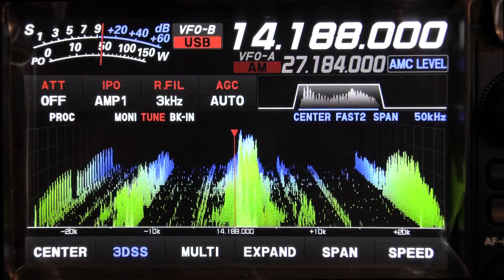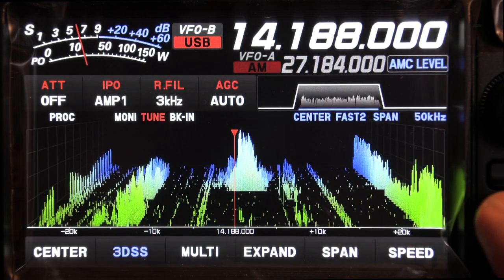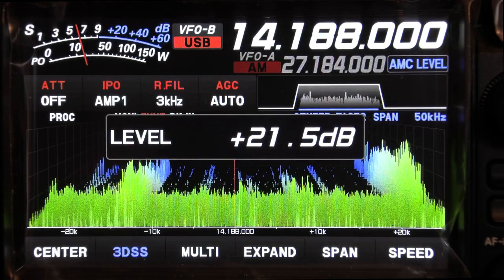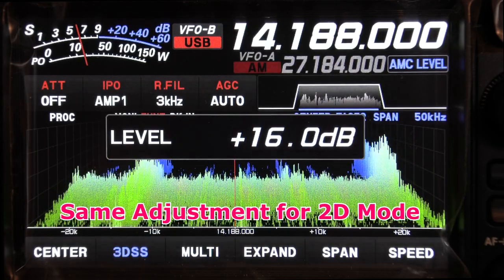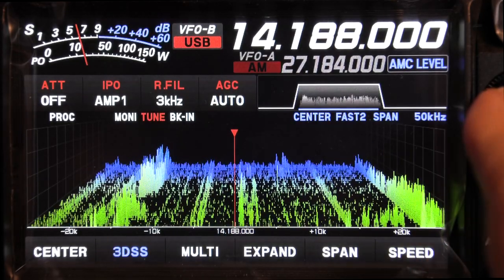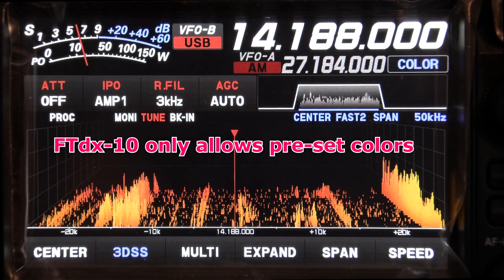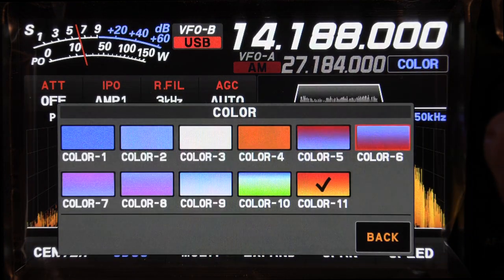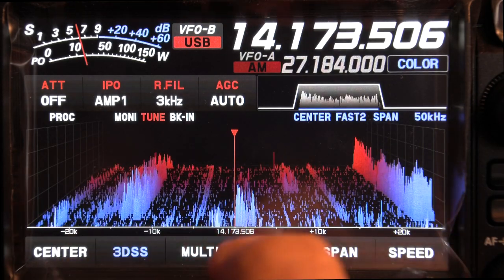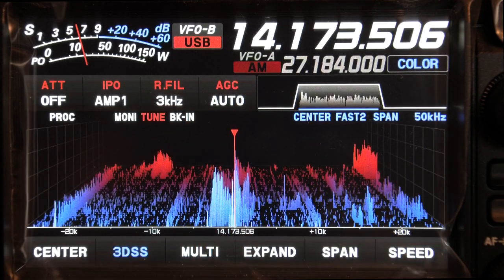The 3D display on the Yaesu — I didn't like it to begin with, but it's growing on me. You'd normally adjust your sensitivity on the scope so the static grass just goes away and you'll see just the signals themselves as they recede into the past. You can change the color on that to something else. You can also touch the display to go to a signal and center it. It's rather interesting when you're doing other things and just want to watch the band.